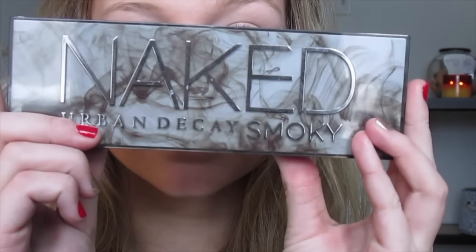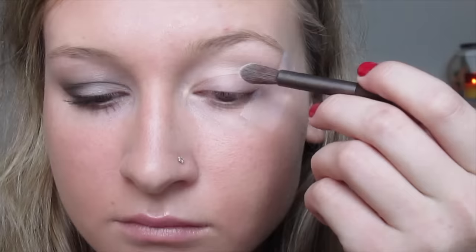I'm gonna be using my Naked Smoky palette for this look, which is literally the best palette ever. I'm taking the color 13 and I'm applying that all over my lid for my base color.